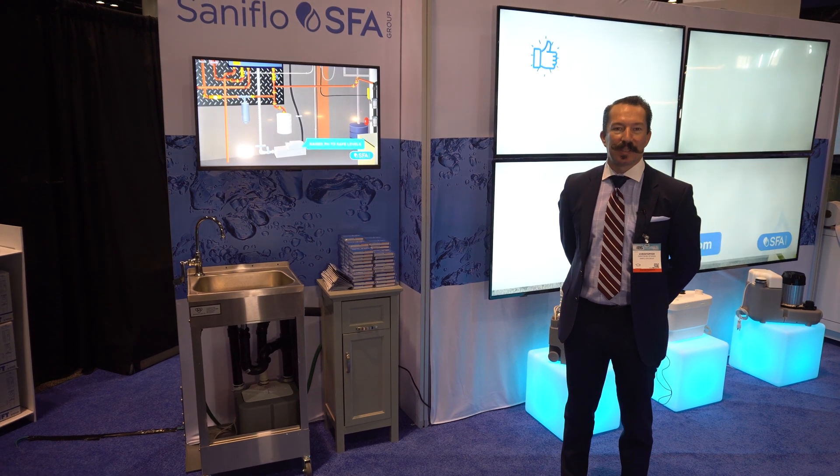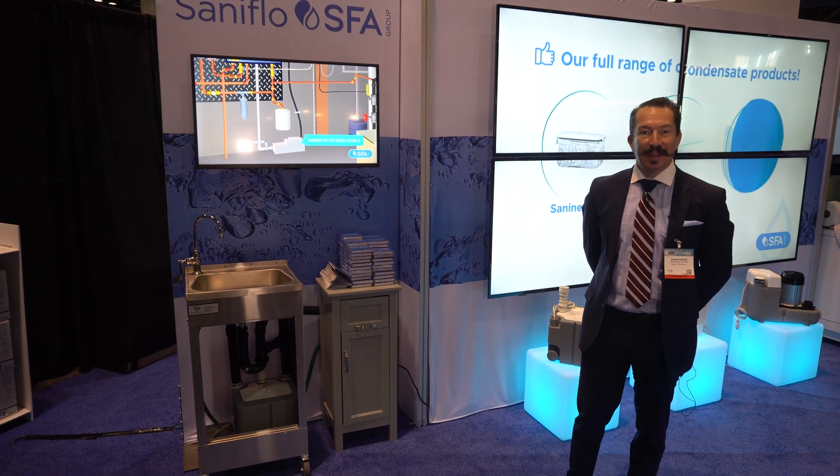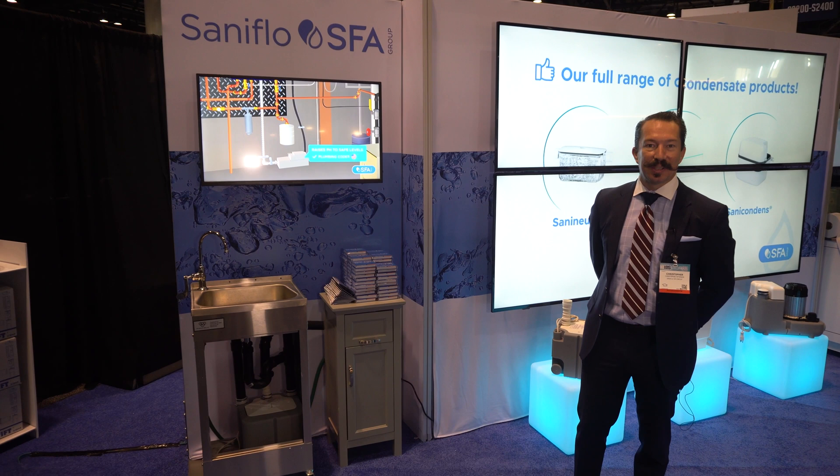Chris Peterson, National Sales Manager for SantaFlow. I'm here at the KBiz show and I wanted to highlight a few of our latest introductions in pumps.